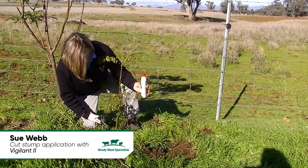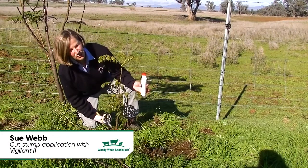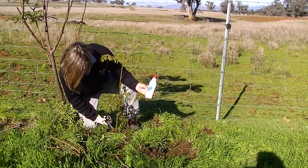Hello, I'm Sue. I'm here to show you how to do some stump poisoning using Vigilant.